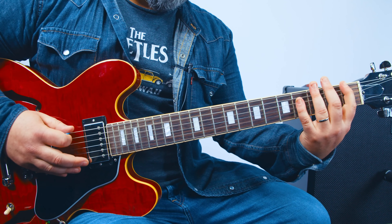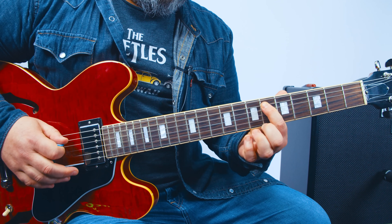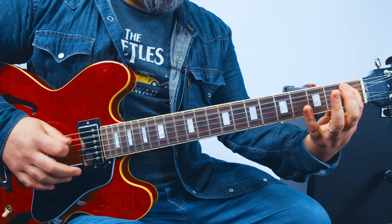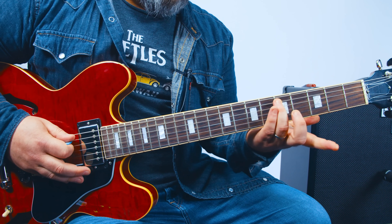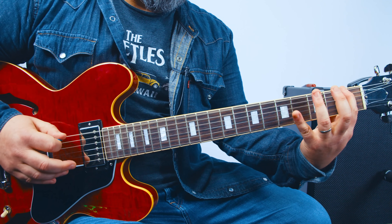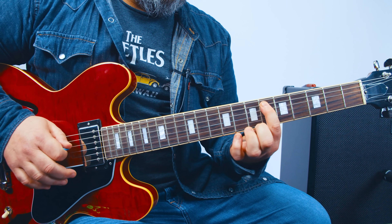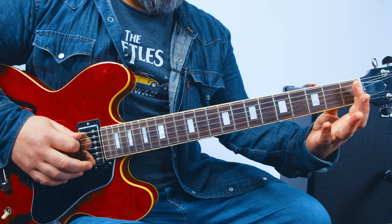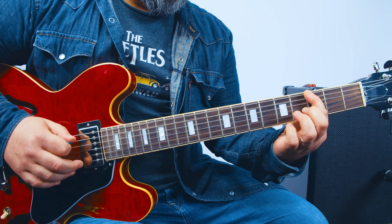So from the top, real slow. And then finally, on the A string: 1, 3, slide up to 5 twice — and then it starts over. Let me do it slow. So it ends on that G and then starts over.